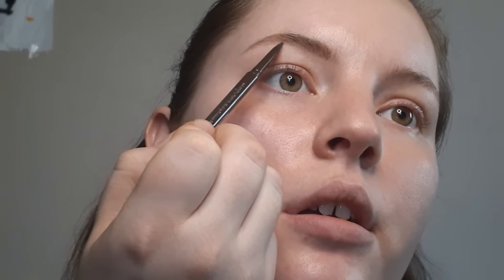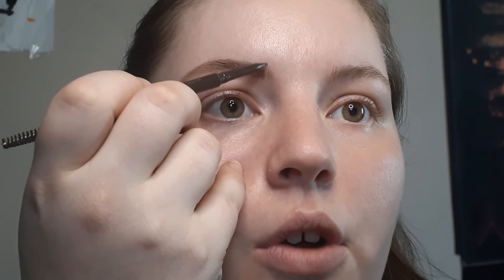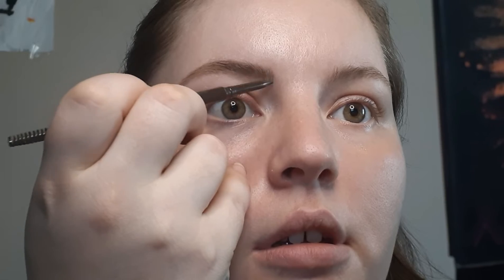Over here I'm gonna add a little bit kind of under, a little farther down from where my hair ends, just to get some fullness. Then I come back up here and do just a few light strokes upward. After you've done that, go ahead and go through with your spoolie.